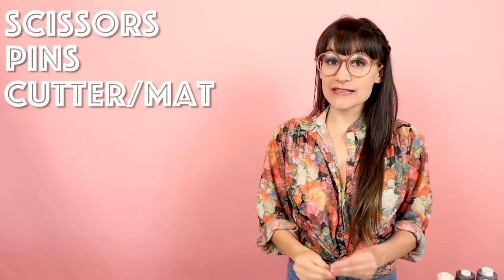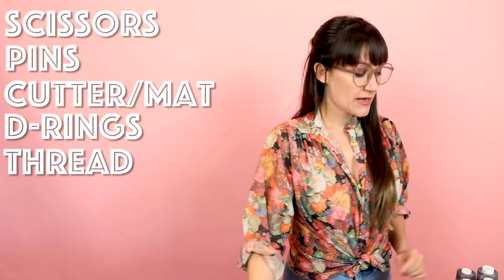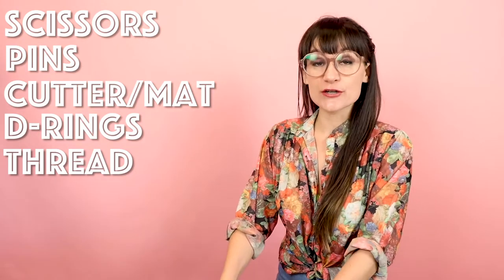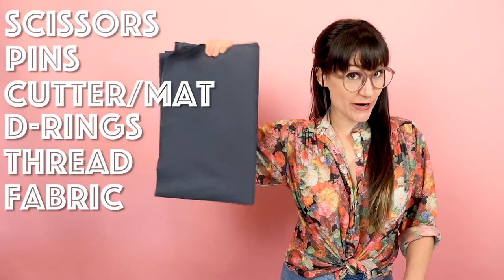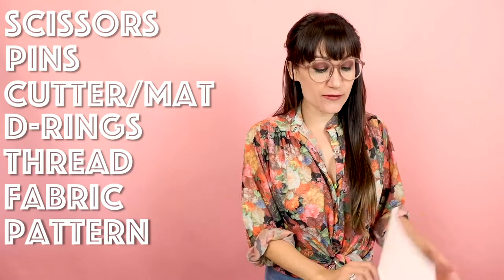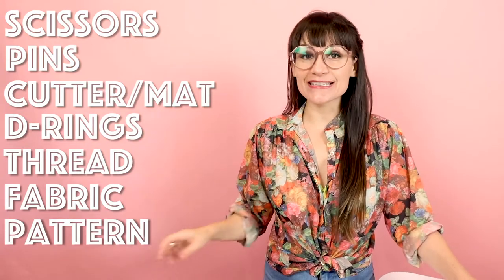Supplies for this project are super simple. You're going to need your favorite scissors, some pins, and if you're using a rotary cutter, make sure you also have a rotary mat. We're also going to need two D-rings and some contrasting stitching. We're going to be using the serger — if you don't have a serger, you can totally use your zigzag — but four spools of serging thread for the edges. For this project, you're going to need a yard of fabric; I'm going to be using a gray twill, so something medium weight. And to create this project, you're also going to need a pattern. I have a four-piece apron pattern for sale on my website that I designed. You can find that in the digital downloads.